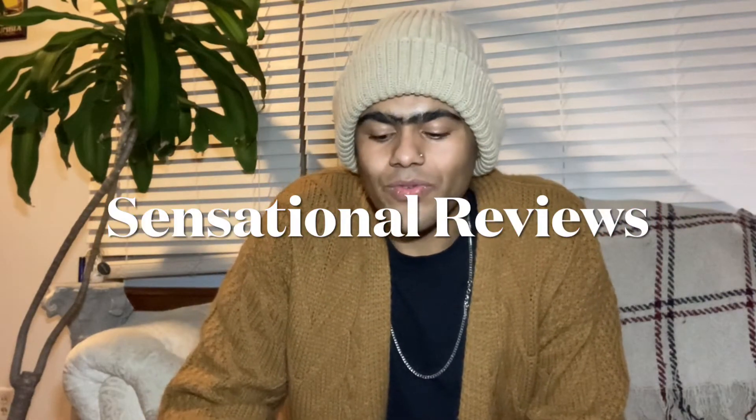Hey, hey viewers! My name is Cookie LaBapp and so is the show. The main category of this show is Sensational Reviews, where we review anything that excites the senses — whether sight, sound, smell, taste, or touch.